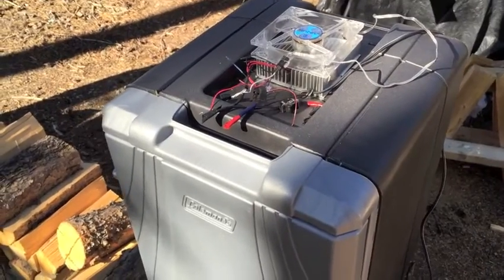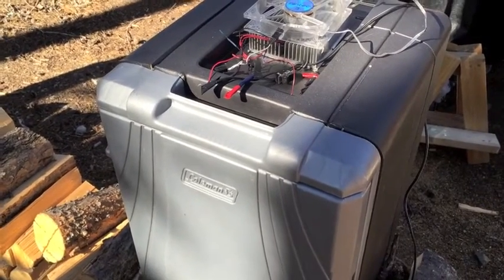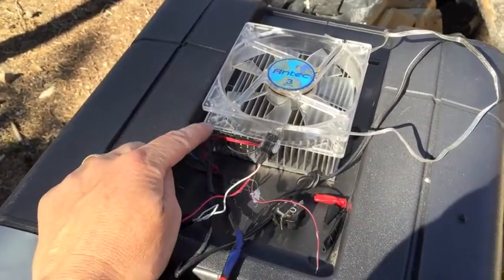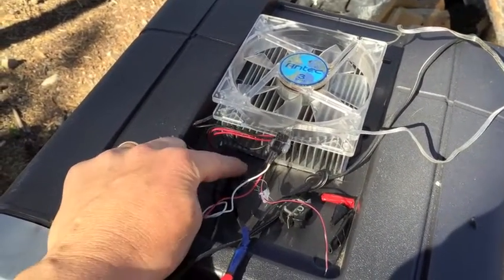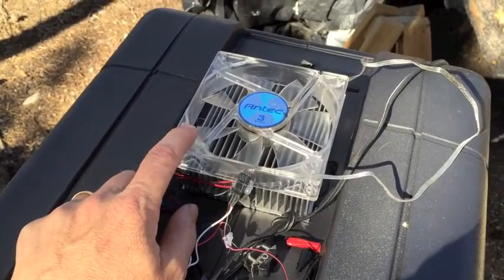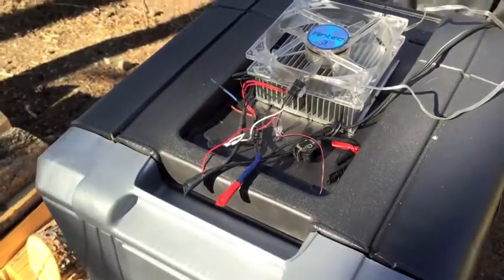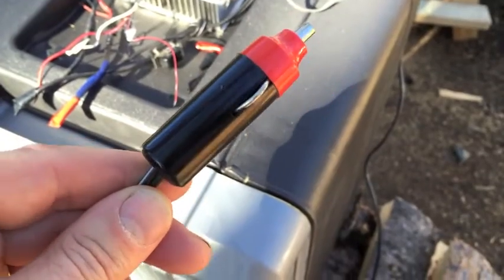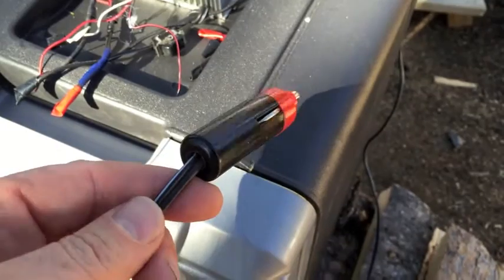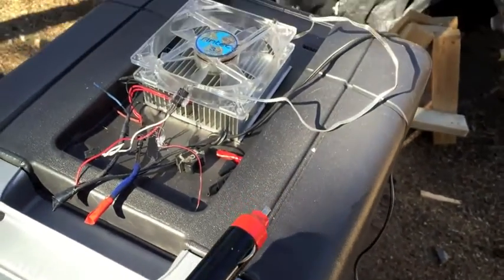After testing this Coleman 12-volt cooler over the weekend, it didn't really get as cold as I thought it would. It could be that I just don't have enough amperage going to the Peltier module inside, or maybe I need to change the configuration on the fans. It's not a total fail, but the power port I used might be too low amperage — I might need something a little bigger to fix it.